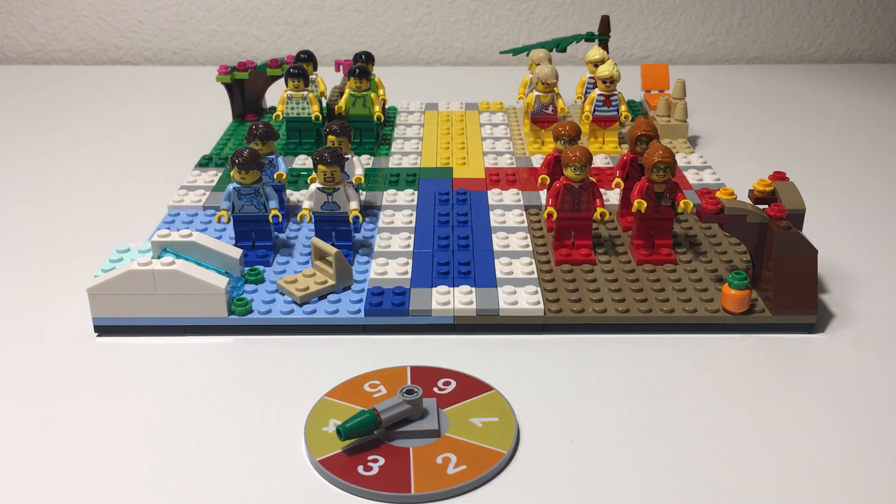Hi everyone, Adam here. Welcome to our review of Lego set 40198, the Lego Ludo game.